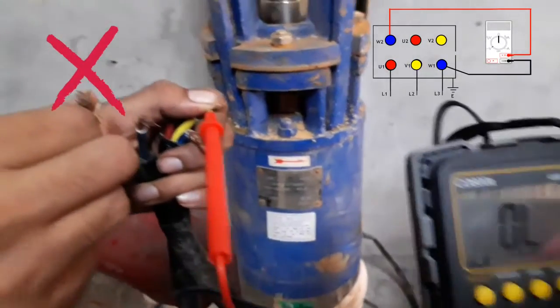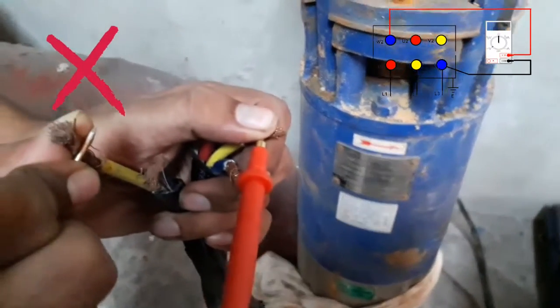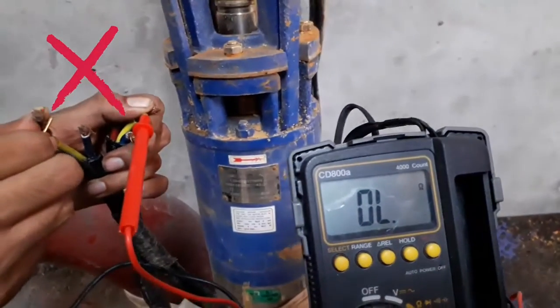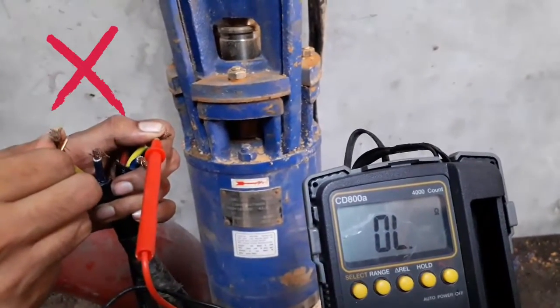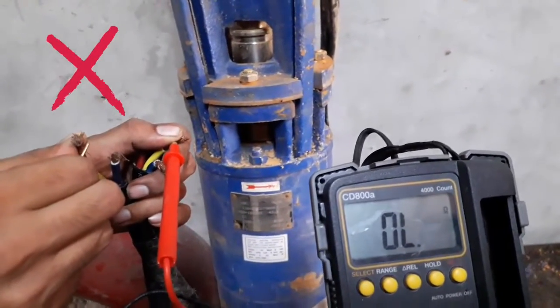In this submersible pump, we tested six terminals in ohm mode and found one winding is damaged — the yellow color terminal. We found this damage, so the pump motor needs to be repaired. We can also check it another way.